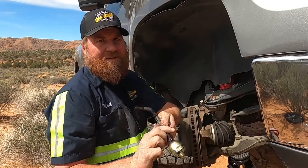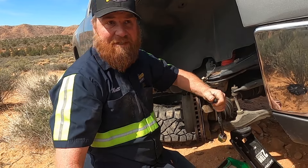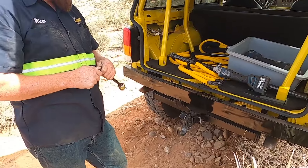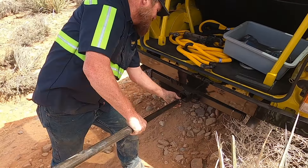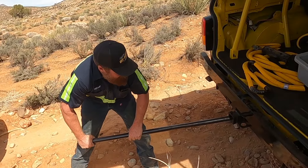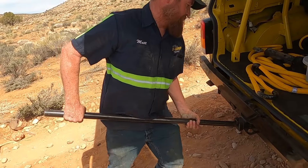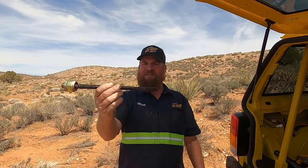Show us the bend — there you go. So we're going to straighten this back out. This is going to need to be fixed right away. This is your tie rod straightener. Let's see the straight version. That's good — I don't think you'll even need an alignment.